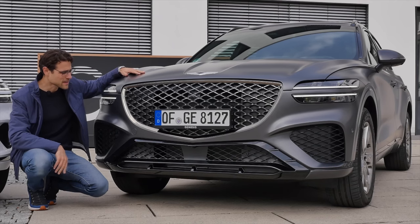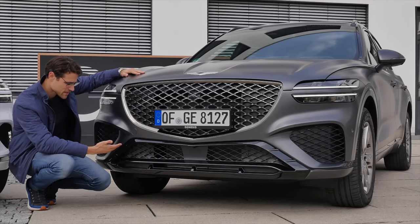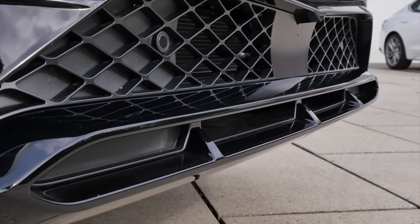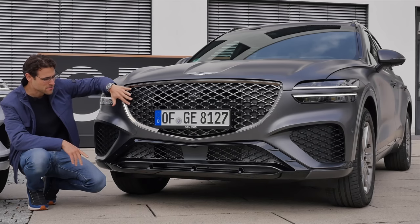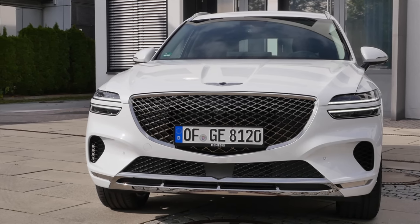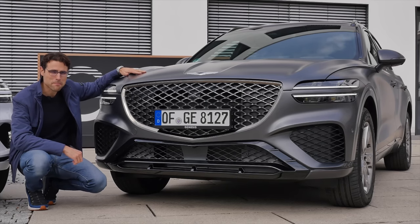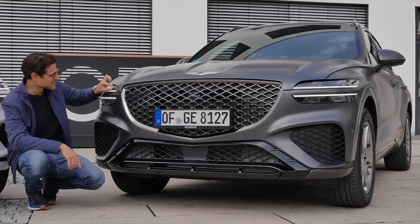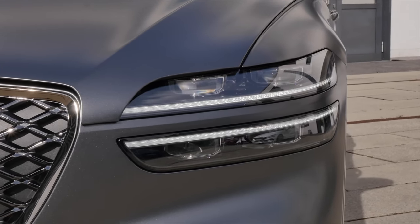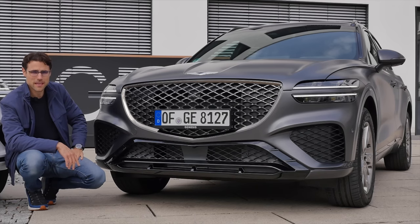A very strong design by Genesis here in the front. This one is the sport line with black accentuations in the lower part and also a darker frame around the grille. The LED lamps are slim and integrated here with a modern daytime running light. Design-wise, already very well done in the front.